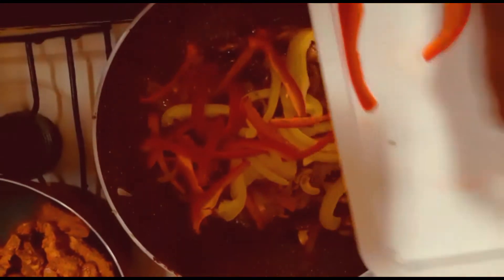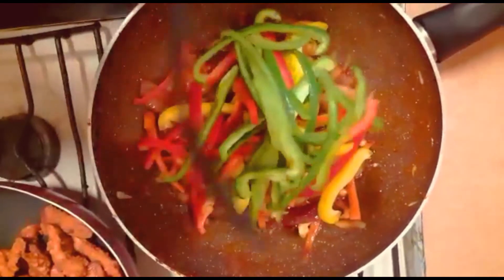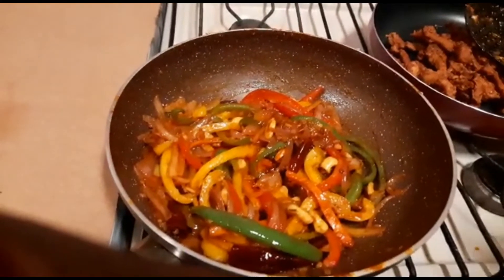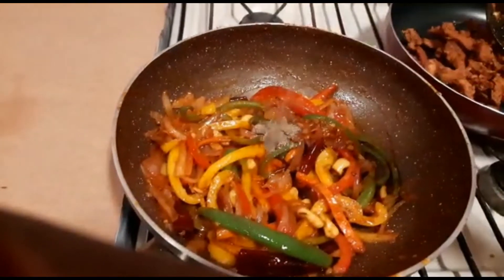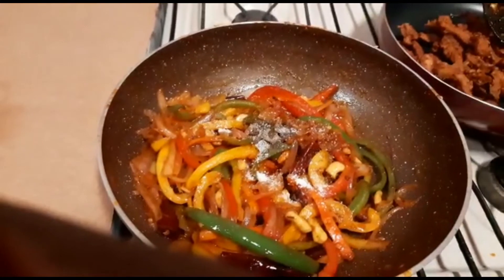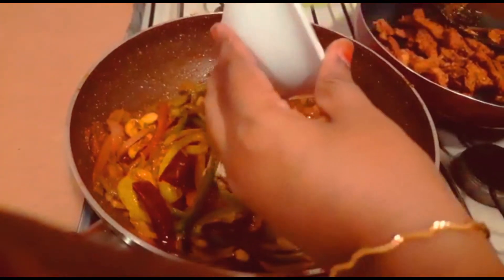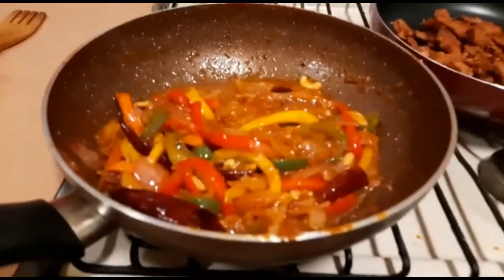Add 1 cup of pepper. Add 1 teaspoon of red chili. Add 2 tablespoons of corn flour and a little bit of gravy.